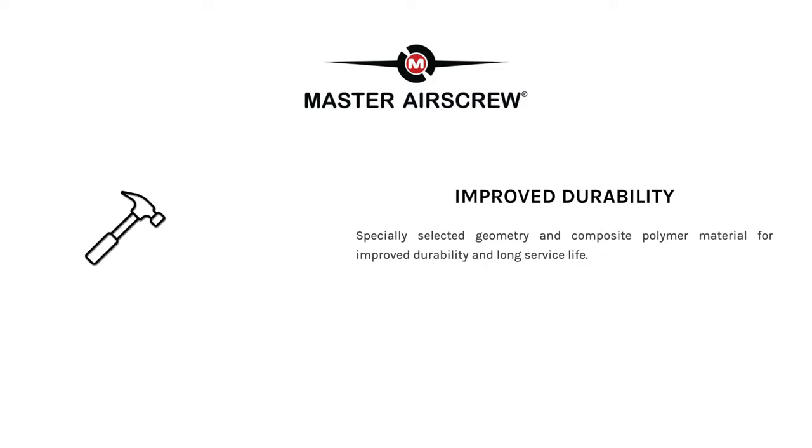Master Air Screw also say that they're more durable due to the specially selected geometry and composite polymer material, so I guess that means they're a slightly different shape and made out of a special plastic. Anyway, the point is there's lots of benefits for buying these propellers over and above what you probably bought them for, and that's lower noise.